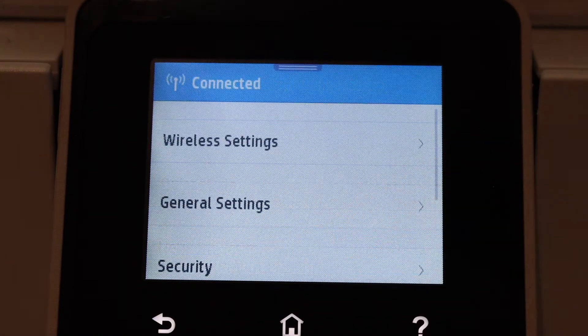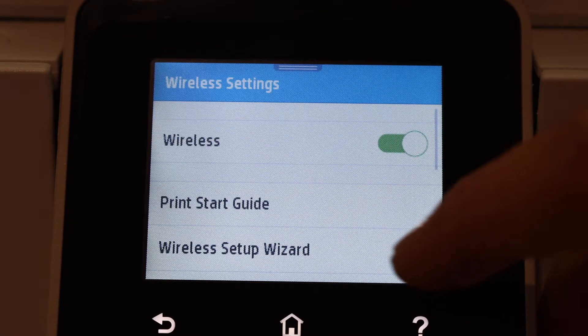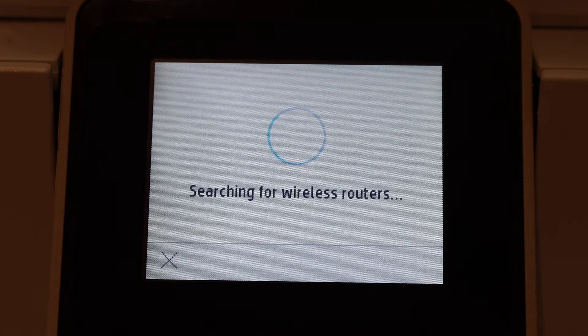Click on Network Setup, then Wireless Settings, then Wireless Setup Wizard. It will search for your Wi-Fi router name — you simply select your router.